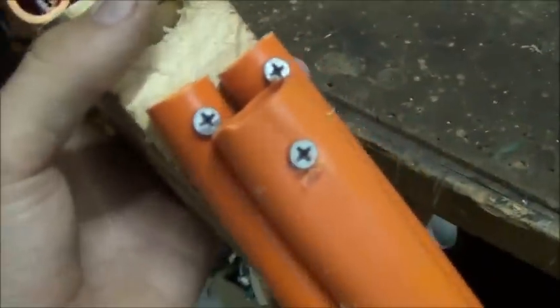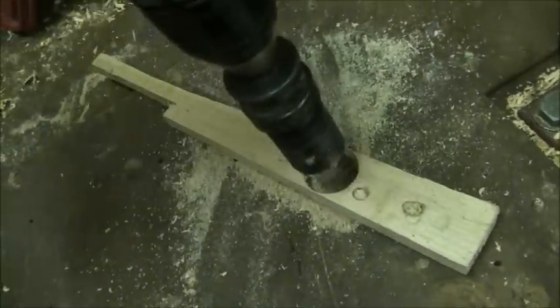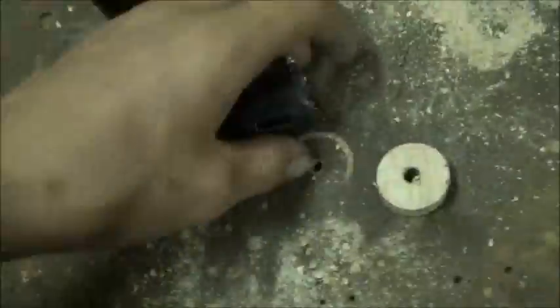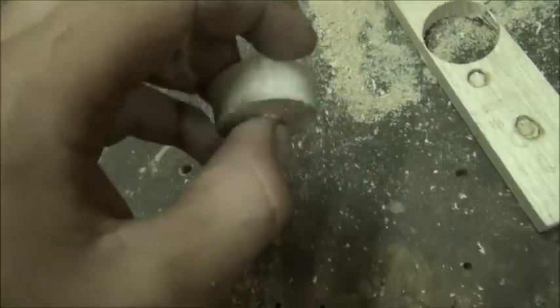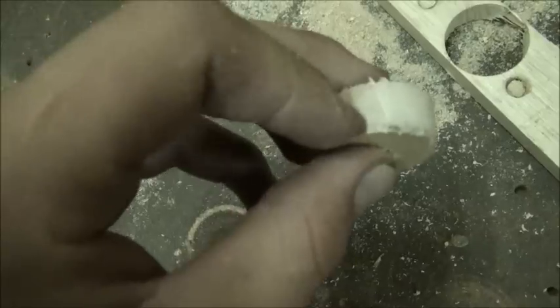The next step is to cut out your pulleys. I'm just using a hole saw to drill a hole in a thin piece of wood, then unscrew the hole saw off the drill. As you can see, we have our pulley in there — push it out and that's our pulley cut out. Now get a small file and file a nice groove along the entire pulley, making sure you go all the way around.